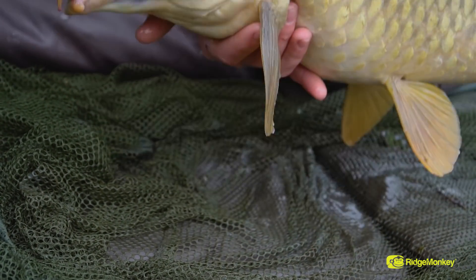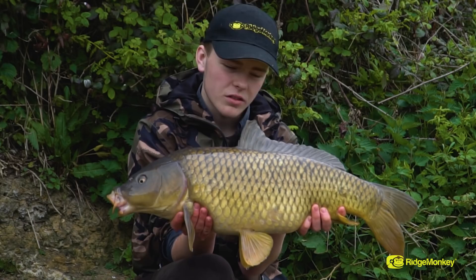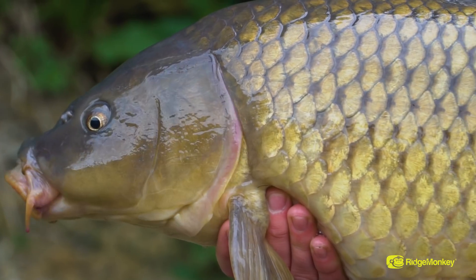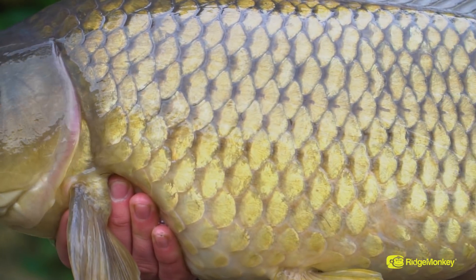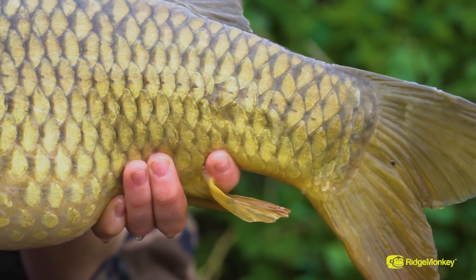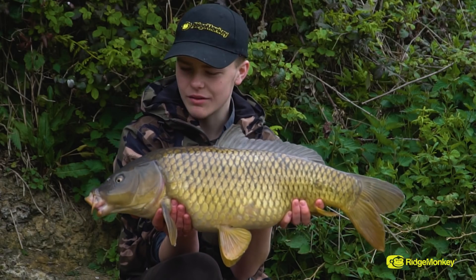Here we go. This is the result of that first bite - a nice little angry common. Lovely carp, this. Just down at Oak Lakes Fisheries in South Minster, my local day ticket water.